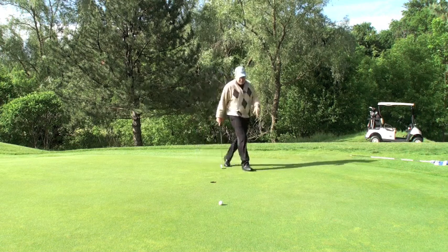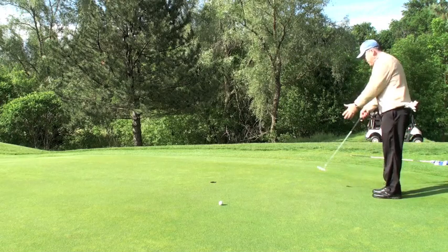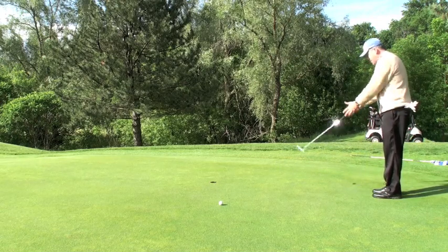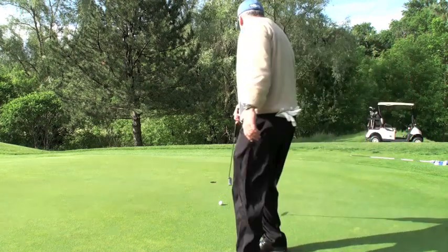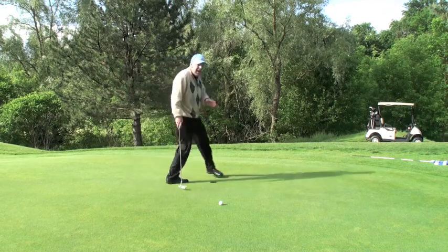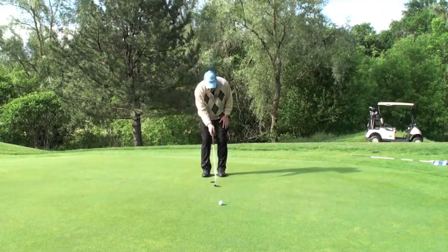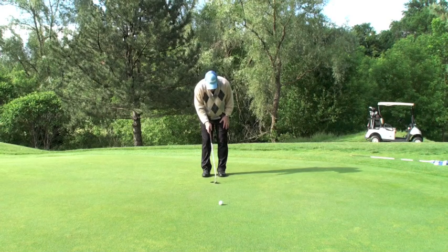First and foremost, there's going to be a little bit of break in here. My fall line is right here. This is the straight downhill putt, and I've got just a little bit of a break. So what I see happening — here's the center of the hole — I see the ball entering just a little right of center, there.